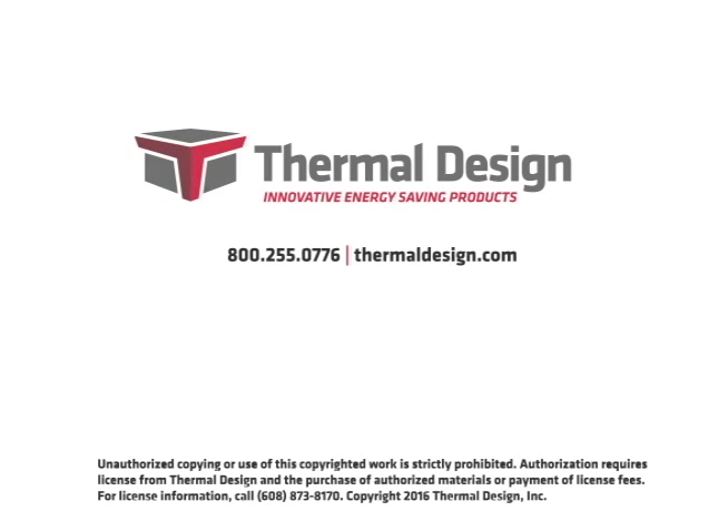If you have any questions, call Thermal Design Incorporated at 1-800-255-0776.